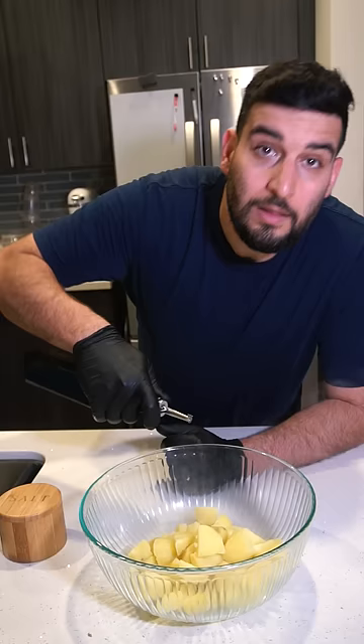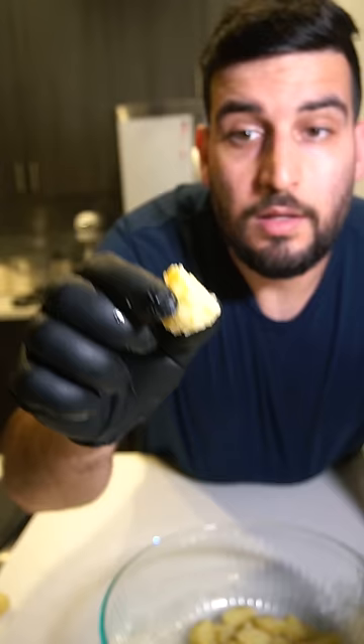Now you want to add the potatoes to a bowl, lightly oil and salt. Now you just want to toss them and rough them up a bit until the outside is kind of pasty like this.